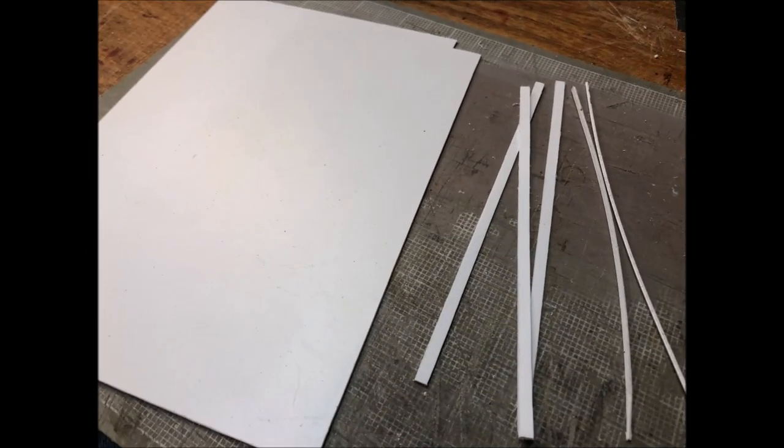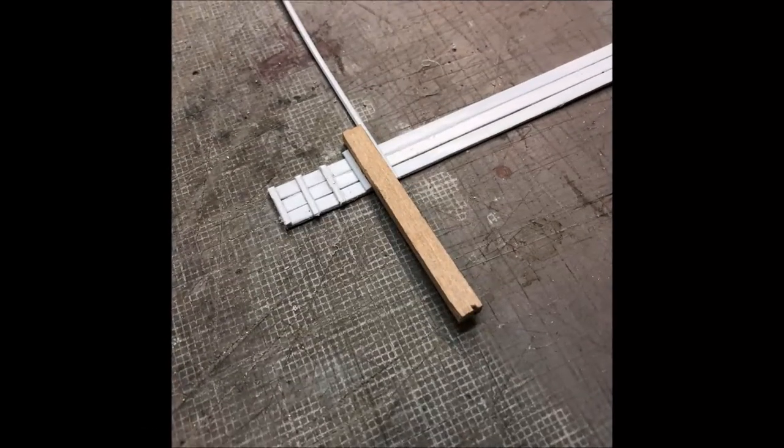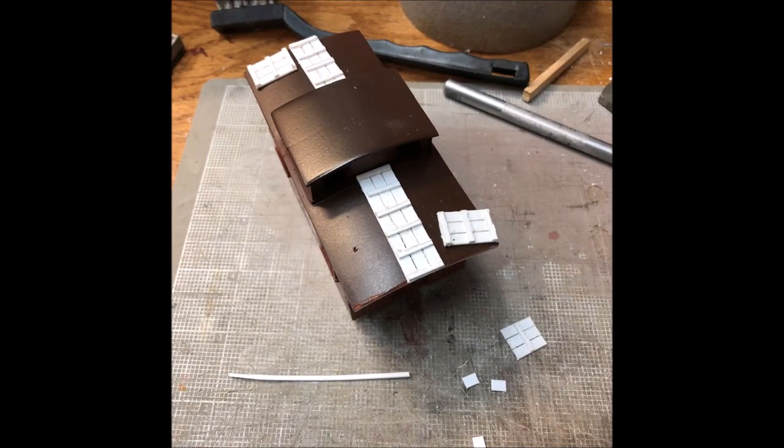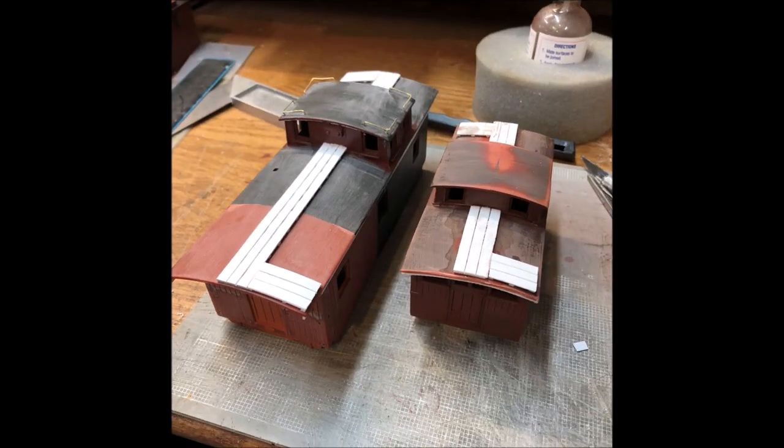I decided to make roofwalks out of scrap styrene. Here you can see the braces on the underneath side of the long boards. They were then positioned on the car and trimmed to length. Here you can see the new roofwalks fitted to the narrow gauge bobber caboose and the standard gauge caboose.